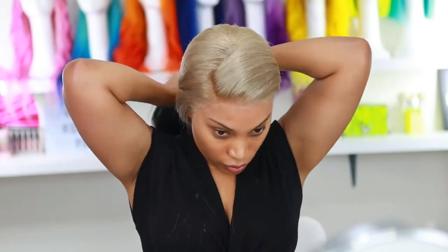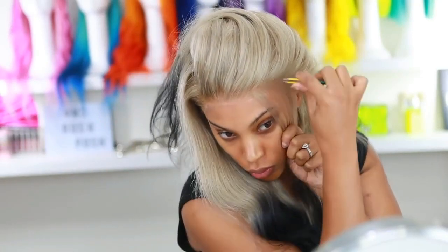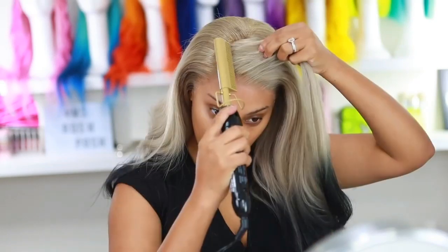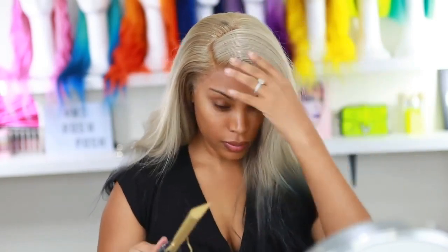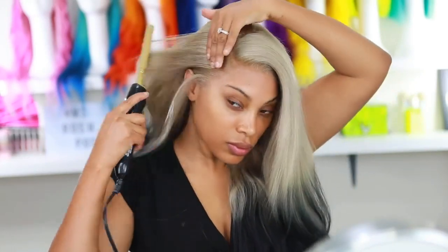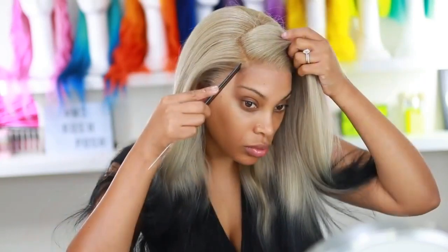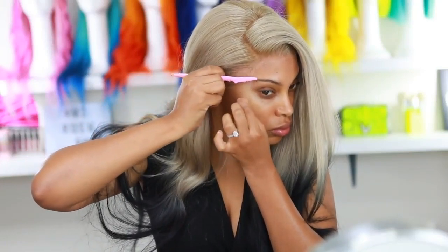I love this wig, but the one thing I didn't like was the parting room — the side part was really small. This wig is really meant for a center part, not a deep side part, but I was trying to make it work. I went in with my hot comb to flatten down the top so it doesn't look bulky.